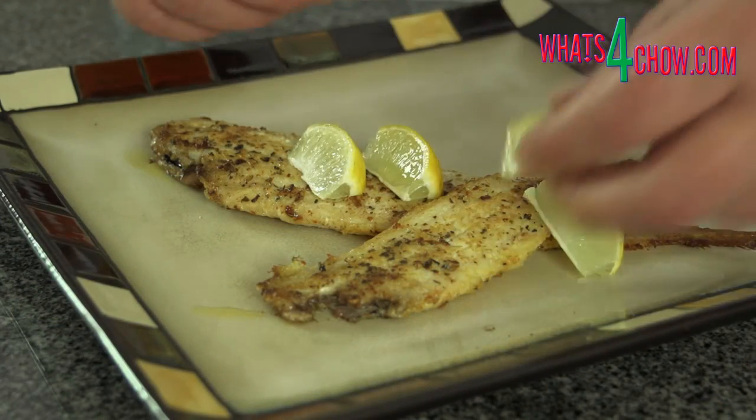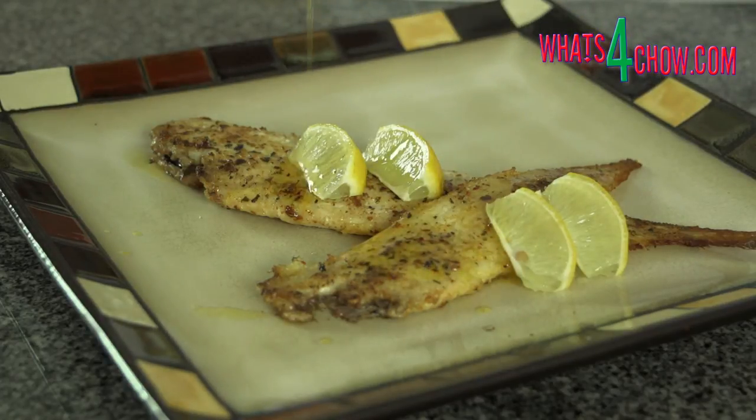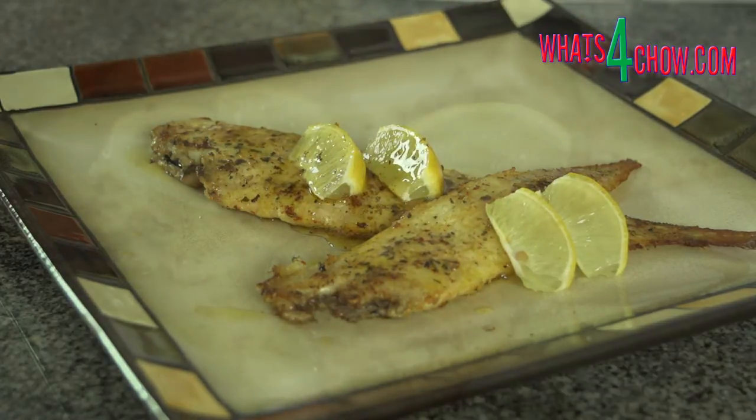Transfer the sole to serving platters and top with a little of the pan butter and lemon or lime wedges before serving with the accompaniments of your choice.